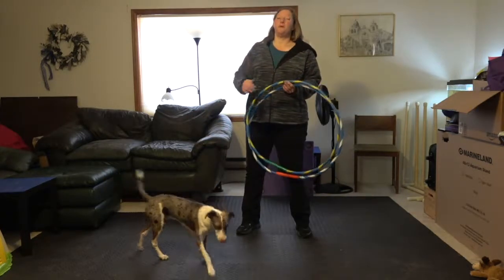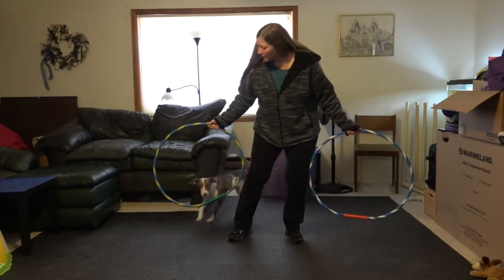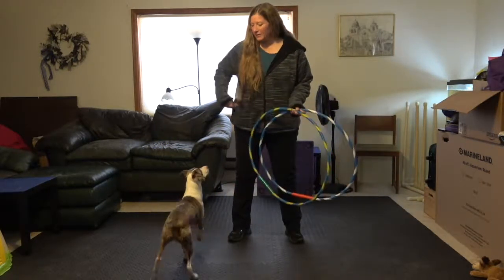And you can even go a little bit further and teach him to continue to go. Ready — go, go, come, go, go — yay, good boy, nice job.